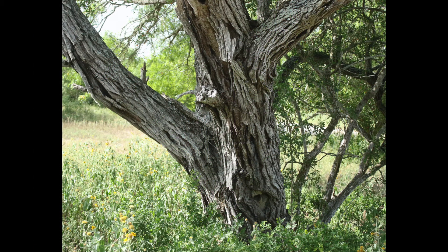The bark of young trees is tight, smooth, and gray colored, while the older trees have dark gray bark with heavy, rugged, deep fissures present. The young or regrowth trees contain many stout thorns in all directions, while a mature tree may have few, if any, thorns present.